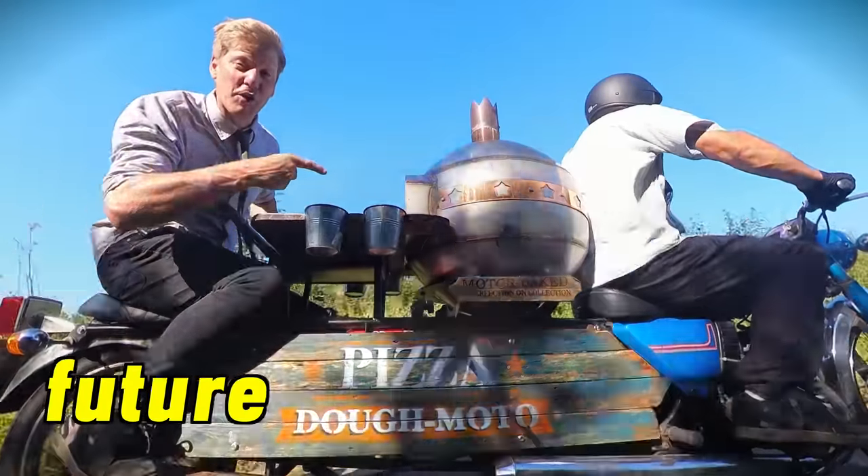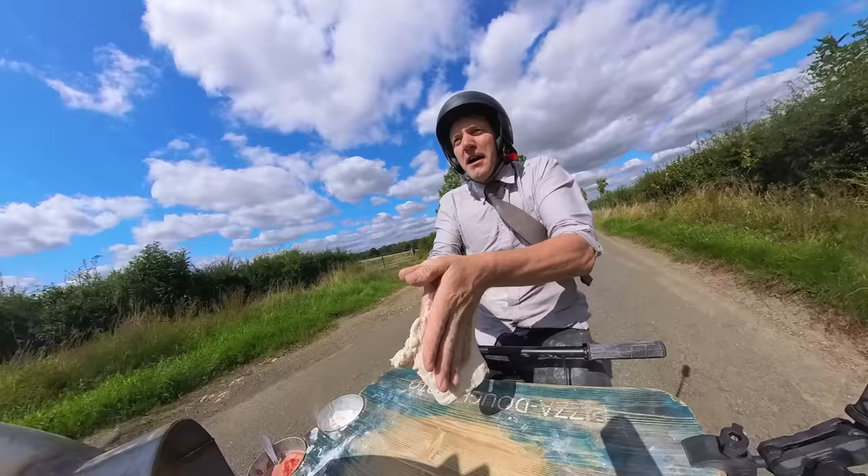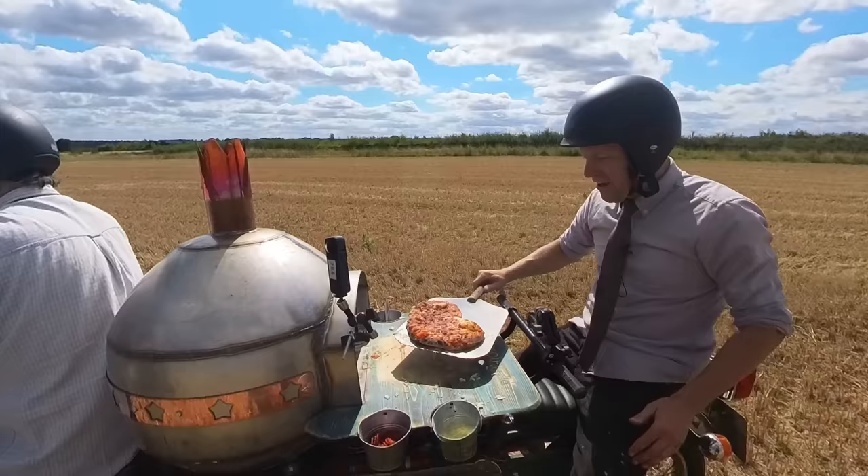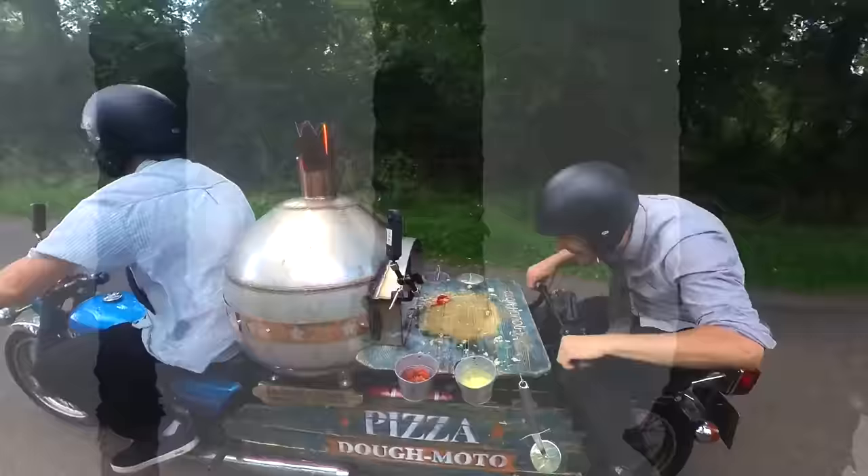This is the future of pizza delivery. The first thing you do when you're in a hurry for a nice fresh pizza is pick up the phone and make an order.